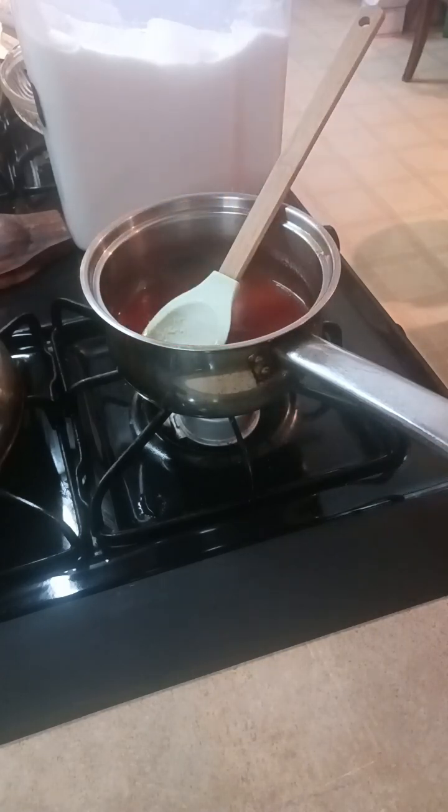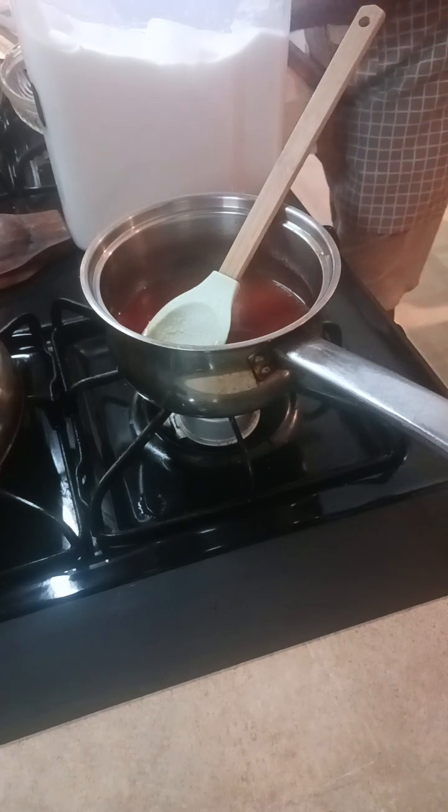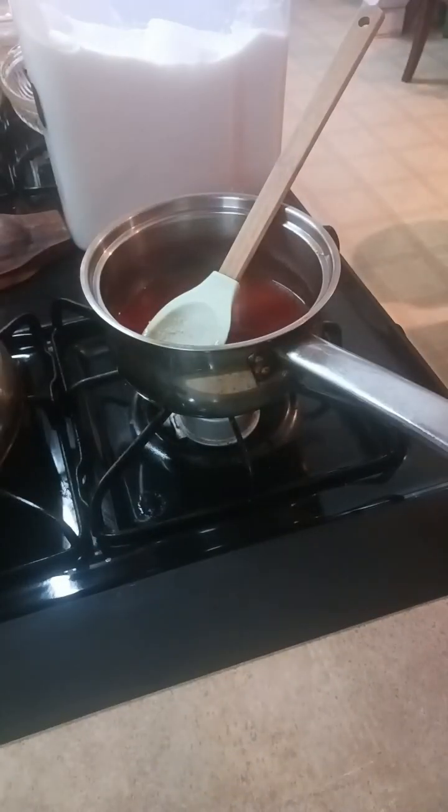While that's going, I'll get my slurry ready — about half a teaspoon of cornstarch mixed with a little bit of vinegar and a little bit of water. Mix that down to make the slurry; the slurry will thicken your sauce. I'm using filtered water from my Brita refrigerator filter.